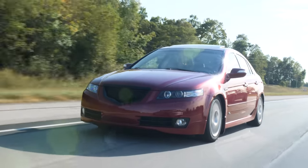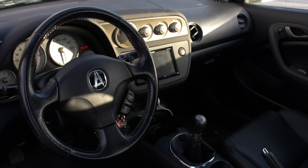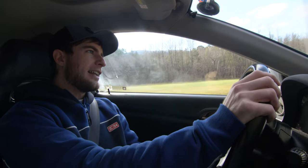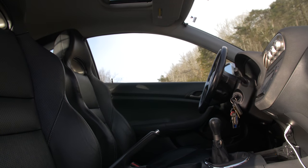I drove an Acura TL not too long ago, and I think this car has aged even better than the TL has — and the TL is not even a performance car, it's supposed to be a luxury car. The materials in the RSX just feel better to the touch overall. Is there hard plastic in some spots? Yeah. But what car in the early 2000s didn't have that?